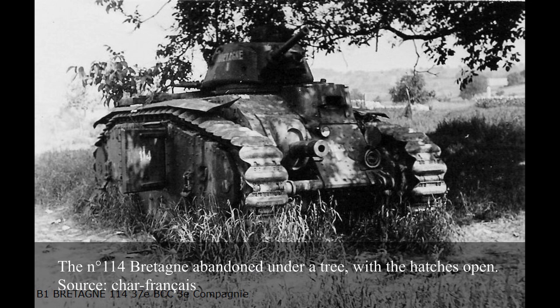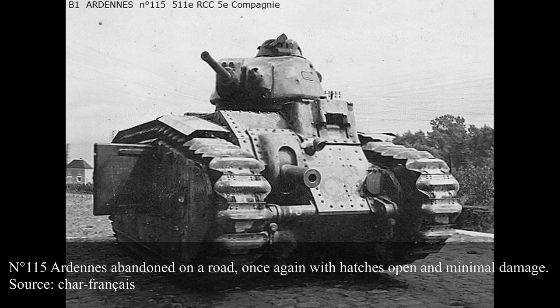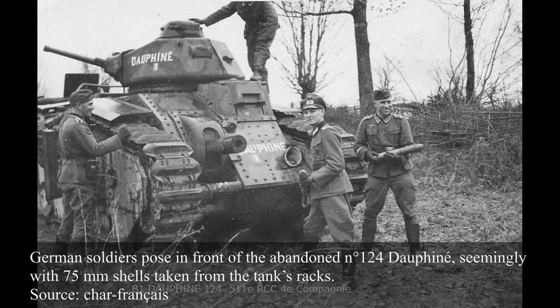Eleven B1s were in the hands of the Parc d'Engins Blindés — the Armoured Vehicles Parc — during the campaign of France, a maintenance and storage unit. These included No. 105 Strasbourg, No. 114 Bretagne, No. 115 Ardennes, No. 120 French Comte, No. 123 Alps, No. 124 Dauphine, No. 126 Pirenais, No. 128 Flandres, No. 129 Languedoc, No. 131 Touraine, and No. 135 Mauvin. Little is known about what happened to them during the campaign, though photos show a number appear to have been engaged. Bretagne, Ardennes, and Dauphine were photographed abandoned with superficial or absent exterior damage, likely victims of breakdowns.